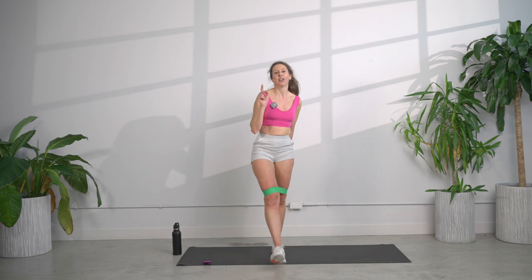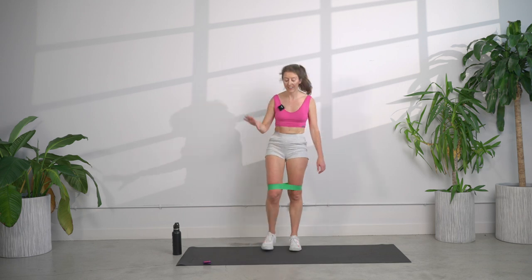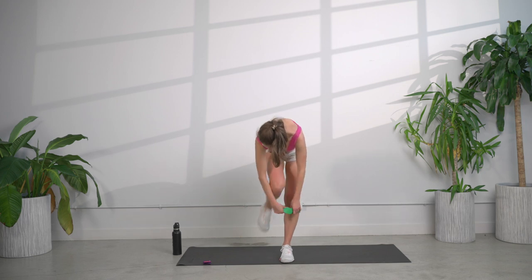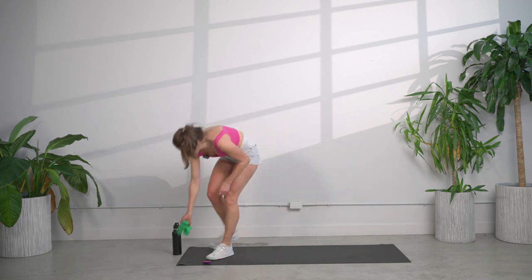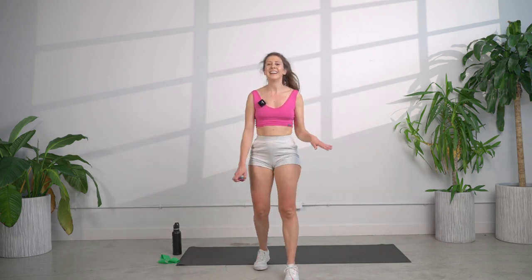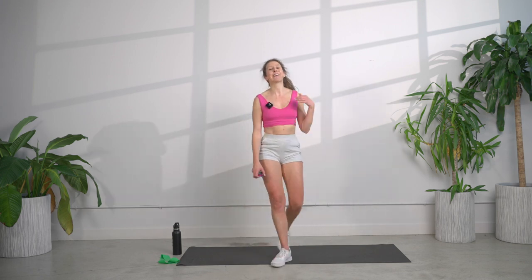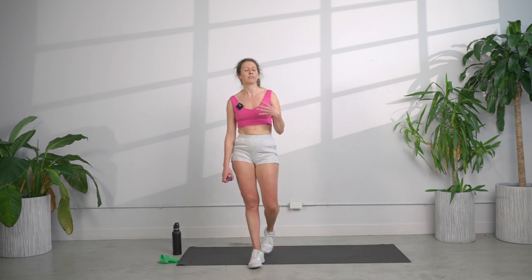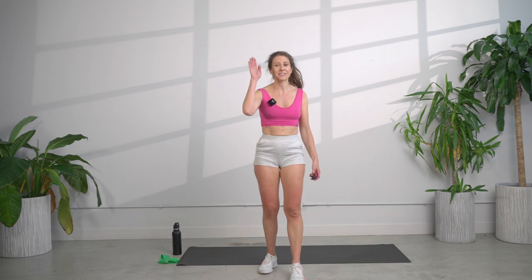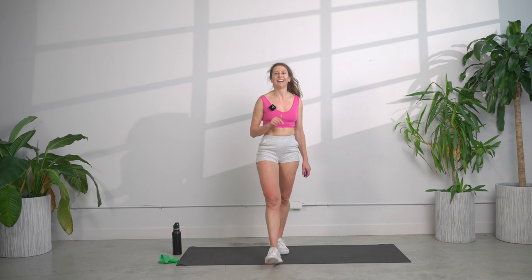We are done — two out of three of our segments today, we've only got one more. Let's remove that tubing. Catch your breath. I want you to take a moment right now to recognize how incredibly challenging this is and how hard you're pushing yourself. Please give yourself credit, tell yourself you're amazing. After you're done, high five yourself in the mirror. Celebrate this victory right here — every workout is a victory.